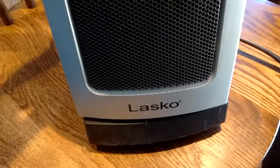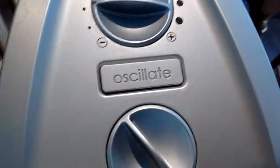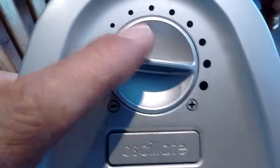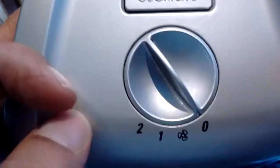This happens to be a Lasko brand heater — I don't know the model number off hand. It does have an oscillate button on top, a thermostat control, and a fan control with fan, heat one, and heat two settings. They're very nice units. I've had a number of these over the years, and I sure hope they still produce this one in case I ever need another.